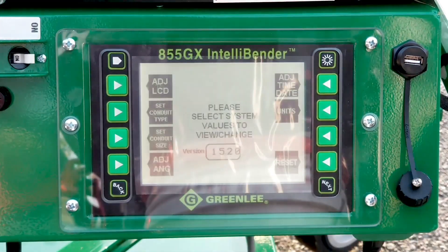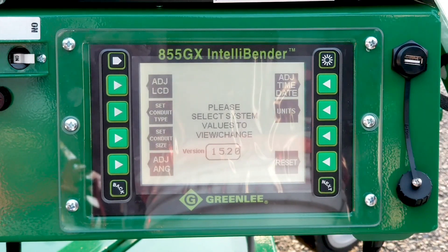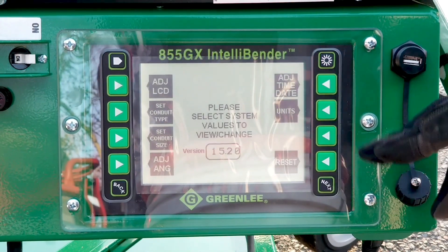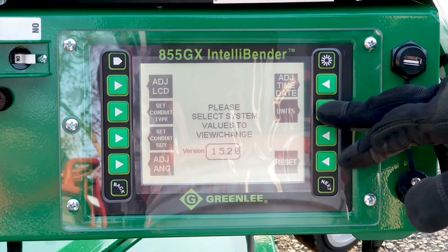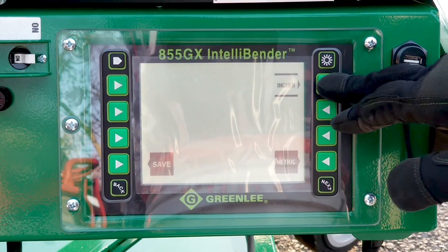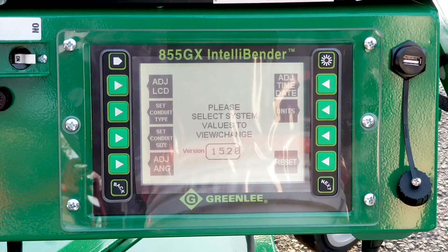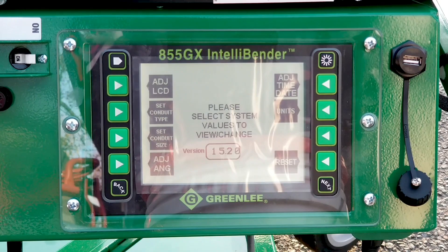Your setup screen breaks down all the options on your bender, from adjusting your LCD screen to adjusting the time and units — if you're going from inches to metric. You can also preset your conduit size and adjust the angle.